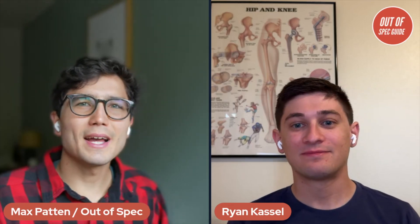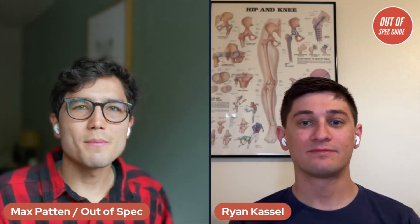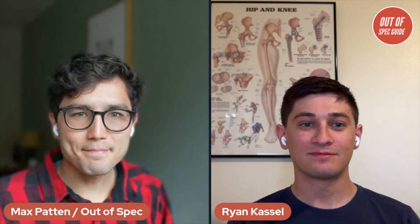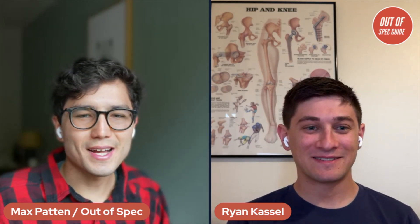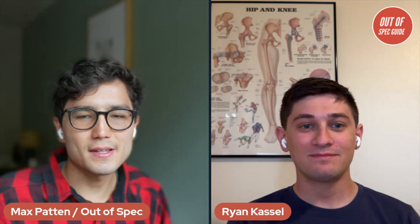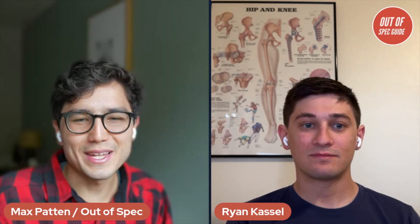Hello everyone, welcome back to Out of Spec Guide. I'm Max, and I'm joined by my colleague Ryan today. I want to discuss a bunch of news that happened with Tesla this week for anyone shopping their vehicles — specifically the most compelling in their lineup, the Model 3 and the Model Y.